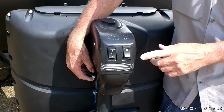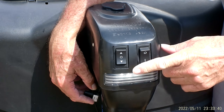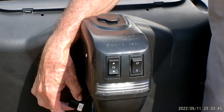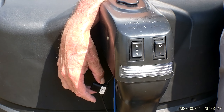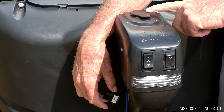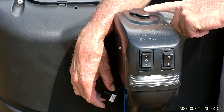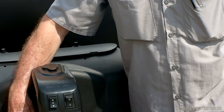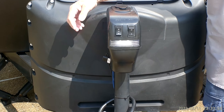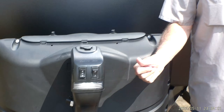On the electric jack on the front, it does have a light for hooking up at night time. It has your up and down arrow for raising and lowering the jack. It does have a fusible link on the right-hand side, and there is a manual handle in the front compartment that will go down through the top and manually crank the jack up or down. Before using that manual handle, check this fuse to make sure it's good. The fuse is designed so that if the jack goes up or down too far, it pops the fuse — it keeps it from tearing the gears up on top of the motor.